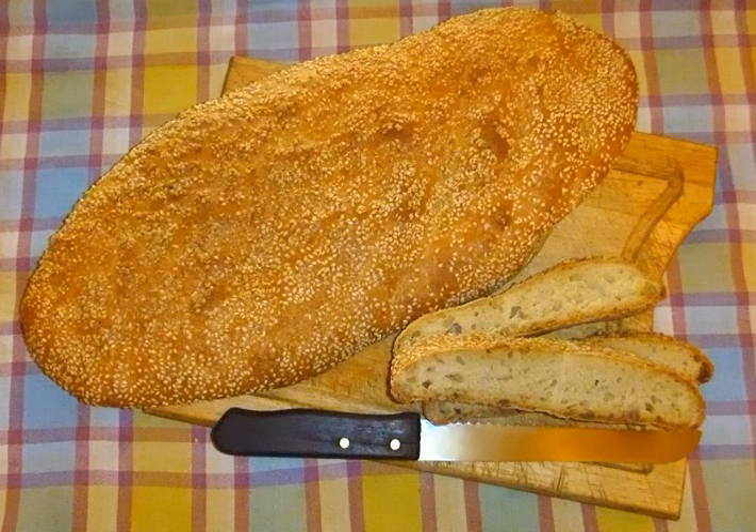Lagana is a Greek flatbread traditionally baked for Clean Monday, the first day of the Great Lent. Traditionally, it was prepared unleavened without yeast, but leavened lagana is nowadays more common.